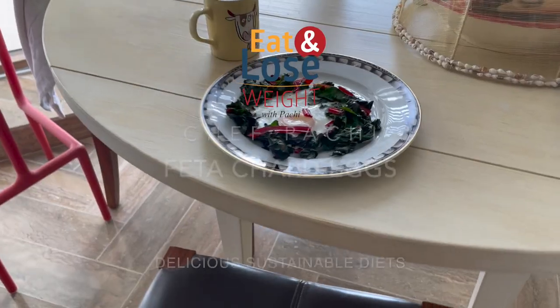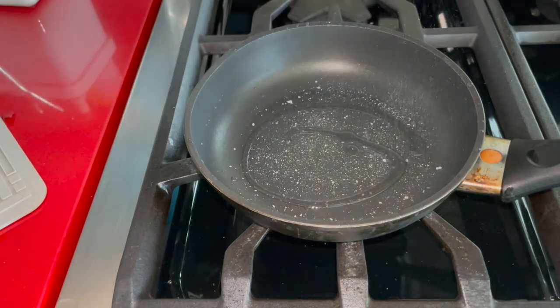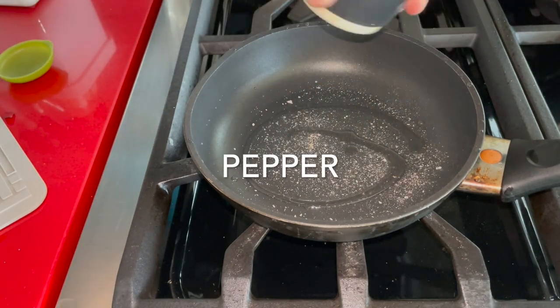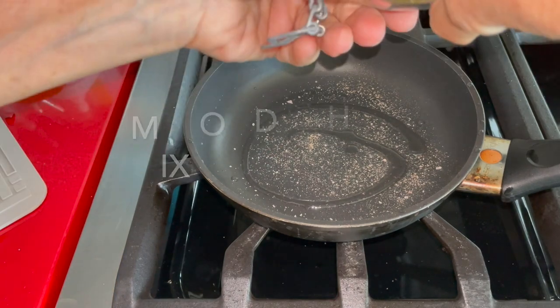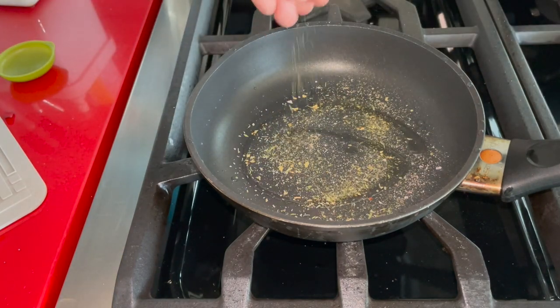We begin by adding some coconut oil to our pan, a pinch of salt and pepper, and then some of these dry herbs that I've taught you how to dry in the fridge at home without doing anything.